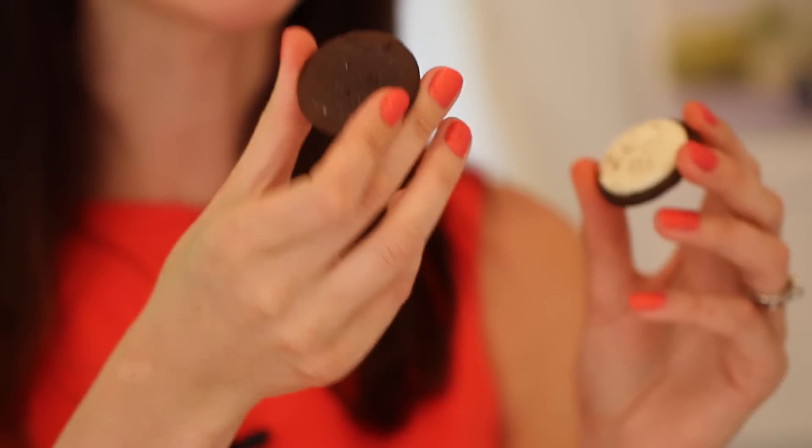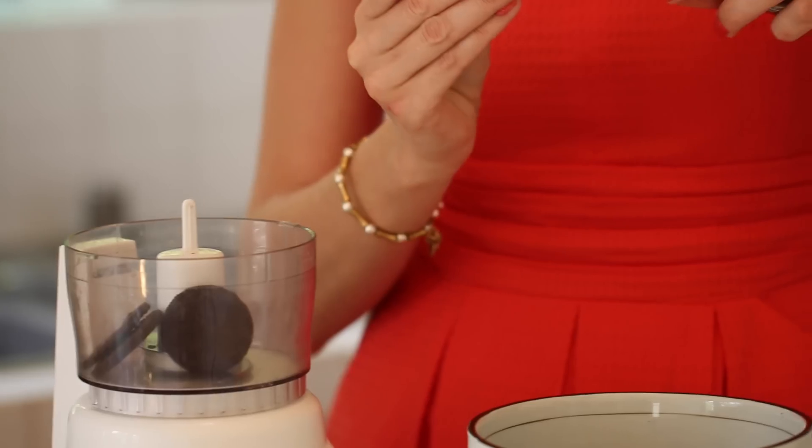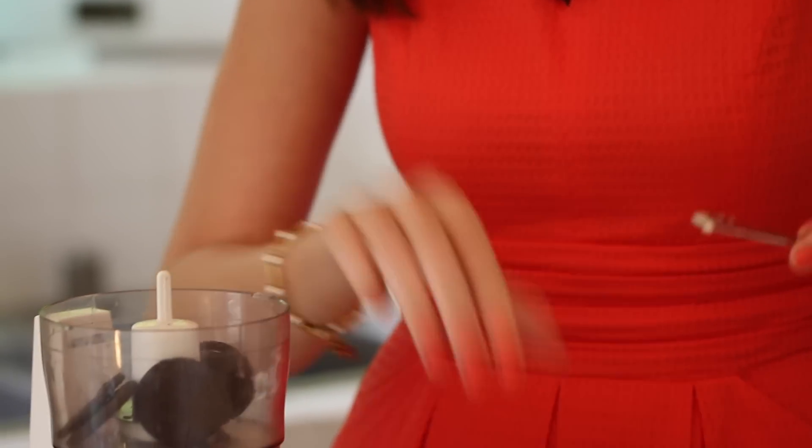To make the dirt for our terracotta pots, it's really simple. We're going to separate some cookies — we're going to take just the cookie and leave the creamy bit. It is up to you what you do with the cream. There's no judgment here. If you want to eat it off the back of your knife, that's totally fine.